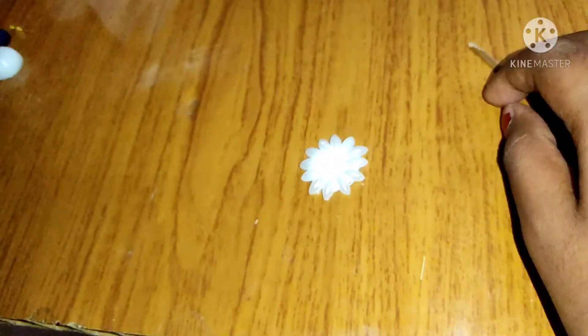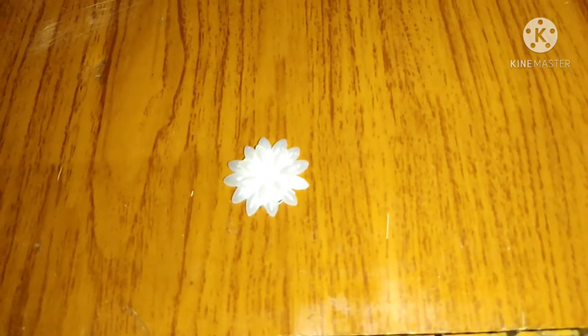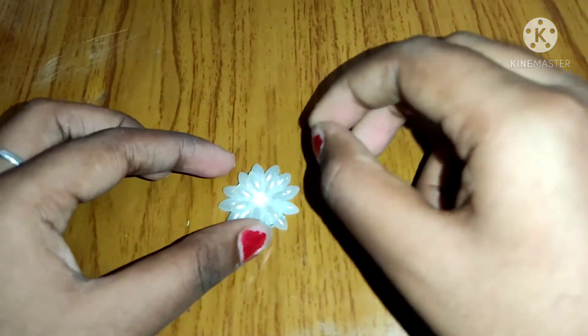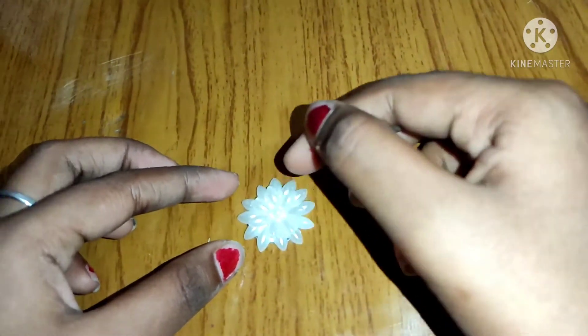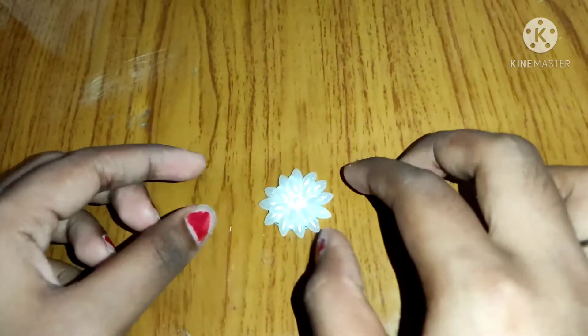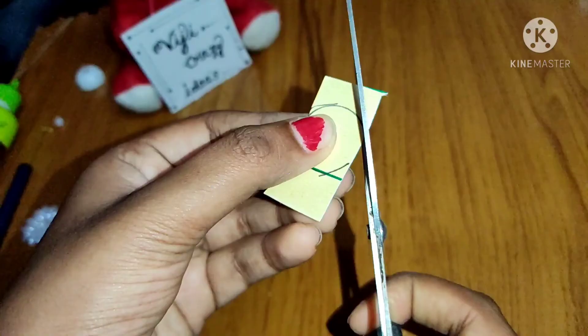The first layer. Apply the second layer. Apply it in the center. Fix it at center. Apply the double.